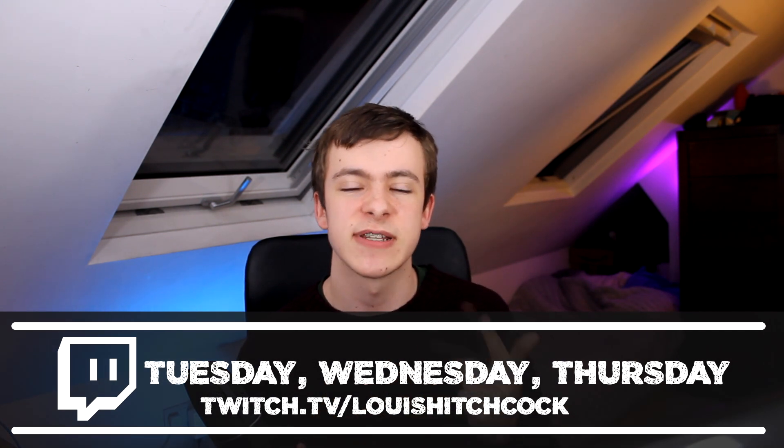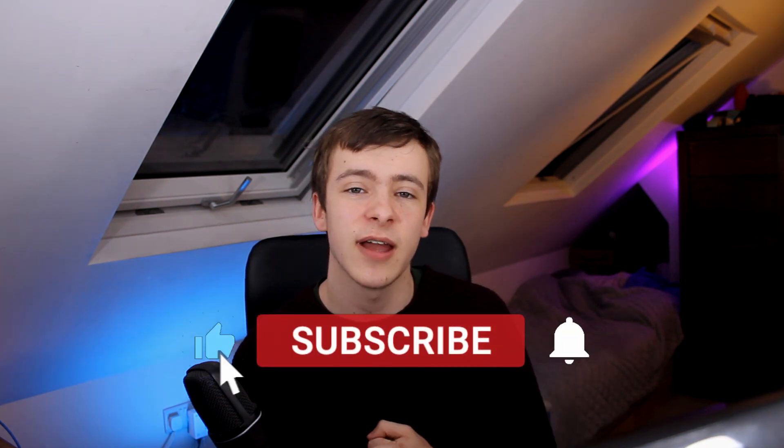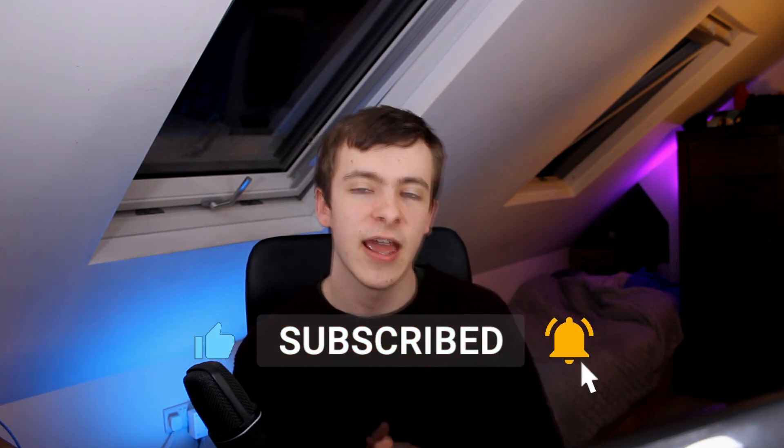I've experimented with printing other parts such as clip-on mag holders, but they weren't so successful so I'm not going to include them in this list. Thanks for watching guys, my name's been Louie and I stream every Tuesday, Wednesday and Thursday over at Twitch.tv — Louie Hitchcock. If you guys want any more Airsoft content, don't forget to leave a comment down below and I'll make sure to do so. I'll see you guys in the next one.